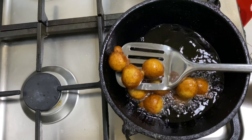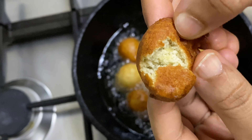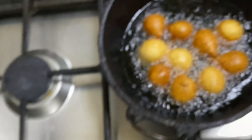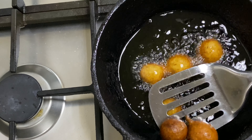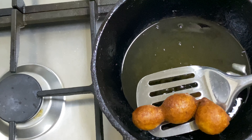We are ready for the banana balls. This is not crispy, it is not soft. It is a good evening snack. It has a good flavor. It is a good taste.